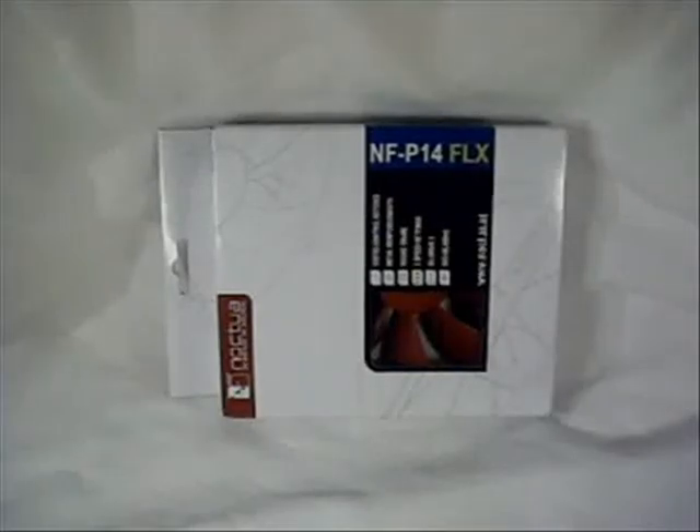Hey guys, welcome to another product showcase video. This product is from the people at Noctua, and this is the NF-P14 FLX Fan.